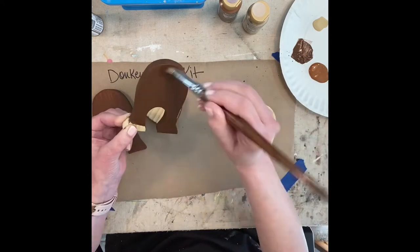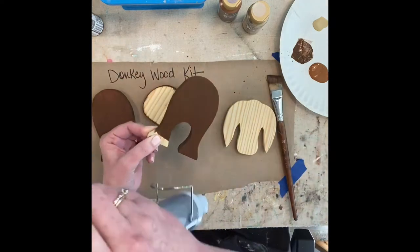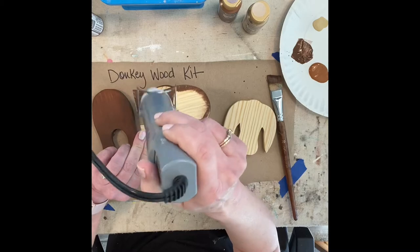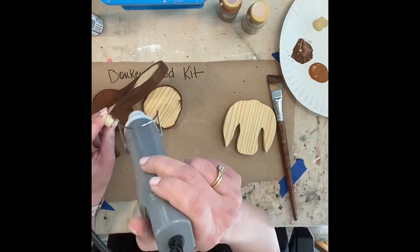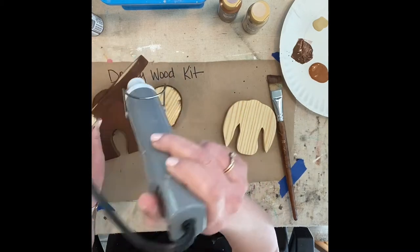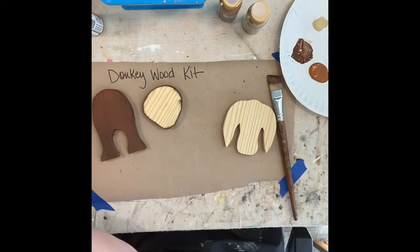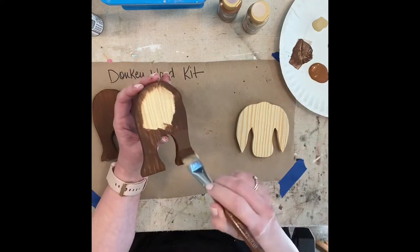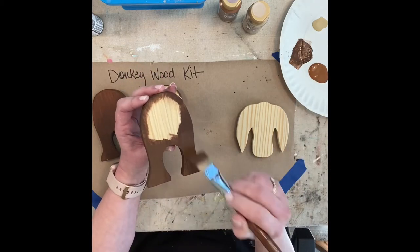Just painting as fast as I can here. I left that little spot unpainted because it's going to be glued to the body. Just hitting it with the glue gun — make sure I get it good and dry before I put the pieces together. You want to go around it and make sure that you've covered all the spots.